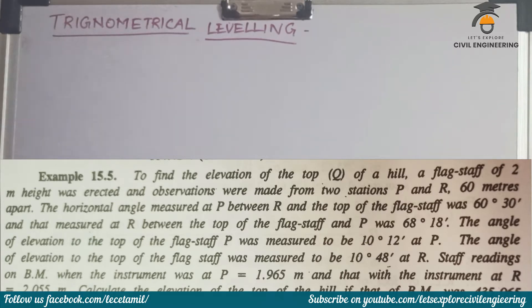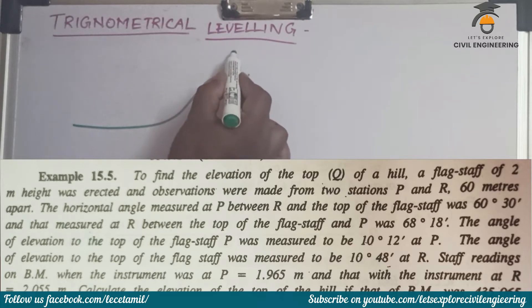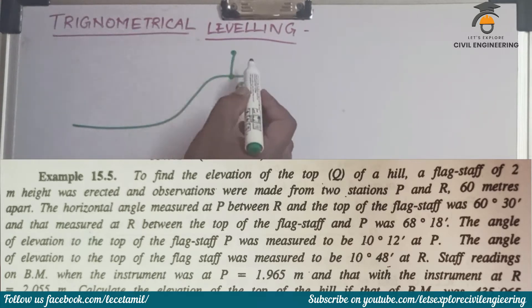When we read the first note: a flagstaff of 2 meter height was erected and observations were made. So there is a hill, and on the hill there is a Q point. In the Q point, this is a 2 meter flagstaff.